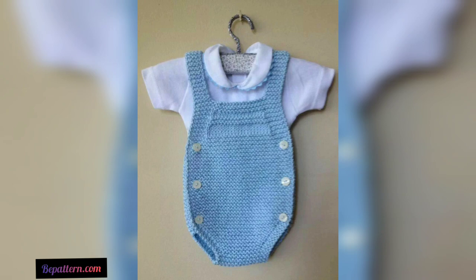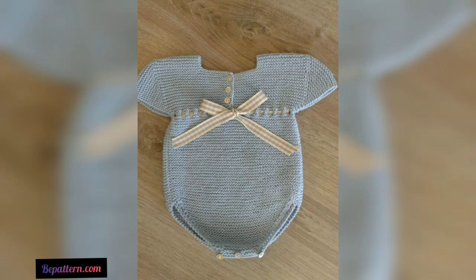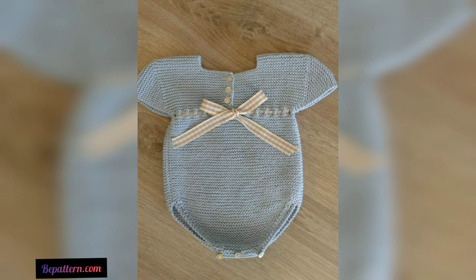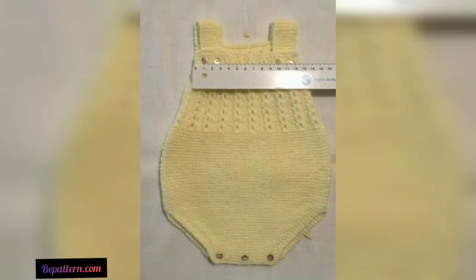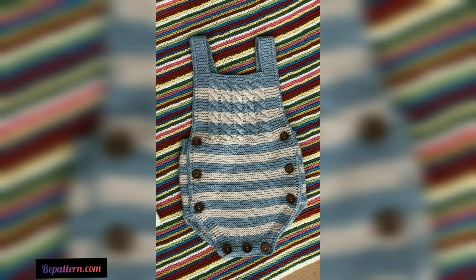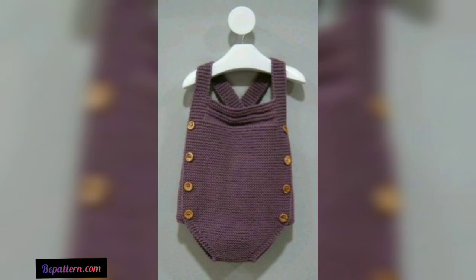For a little extra something, there are rompers with pom-poms on the straps and simple patterns — great for playing around and customizable in any color. There is also a cute ruffle romper that is going to make a wonderful decorative touch for the little girl in your life, great for both daily comfort and simple style.